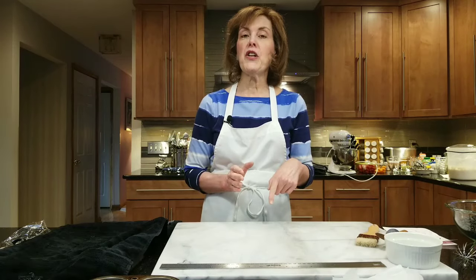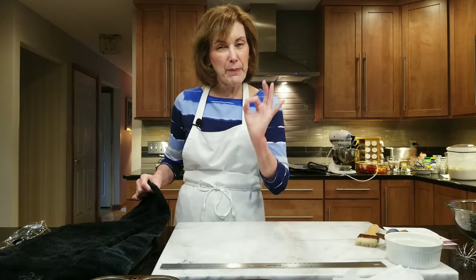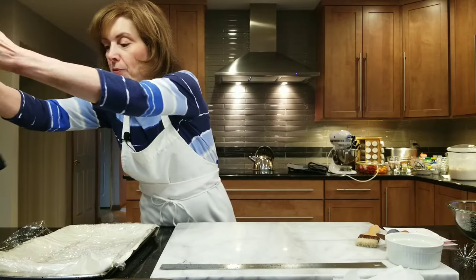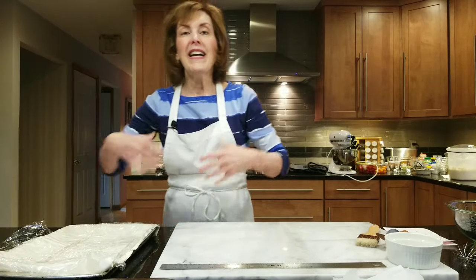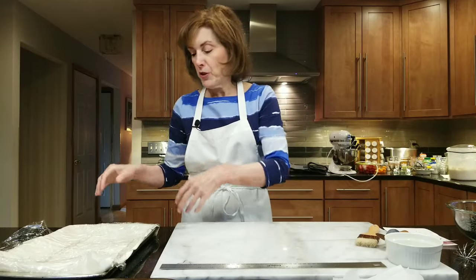If you've never worked with filo dough before, it comes in the freezer section at the grocery store, sort of near the frozen fruit or the ice cream. What you want to do is put it in your refrigerator the night before you want to use it so it thaws, but always keep it refrigerated. It is extremely brittle when it dries — it's almost like a strudel dough, but thinner because it's made with a machine. So you have to prepare a little bit.